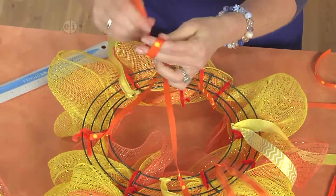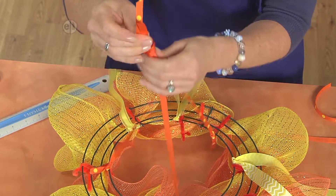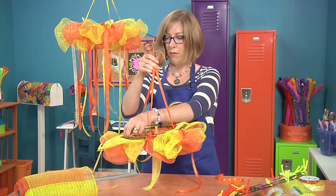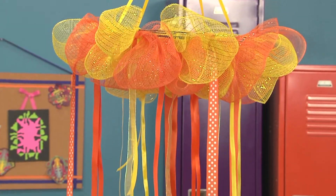Then take them up to the top and tie them in an overhand knot. The last thing you want to be sure to do is bring all of your decorative ribbons to the bottom of the wreath and push them through, so you have a really pretty decoration for your party.